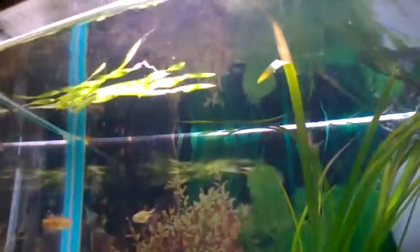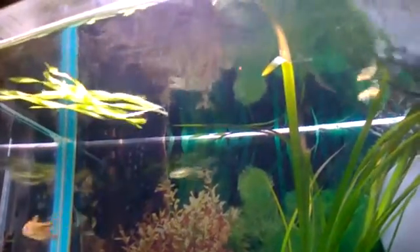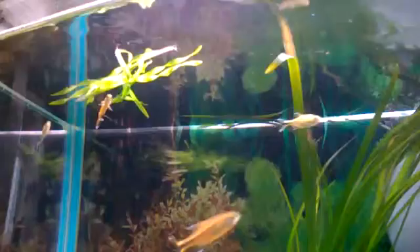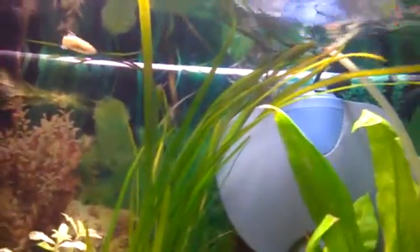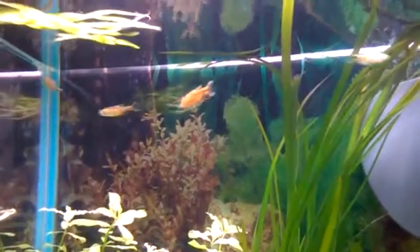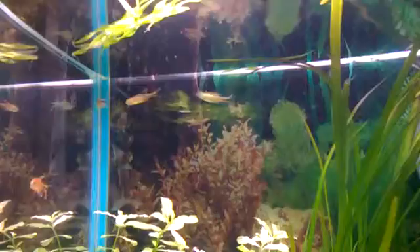You get a plant out on top. So yeah, that's the silver tips for feeding.